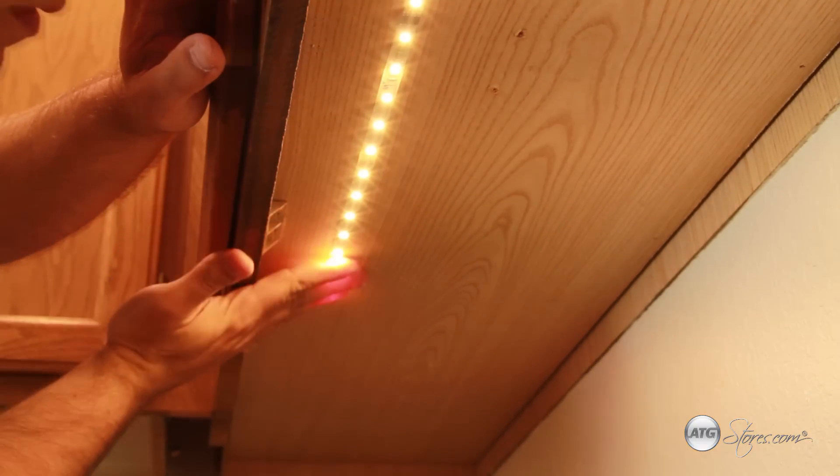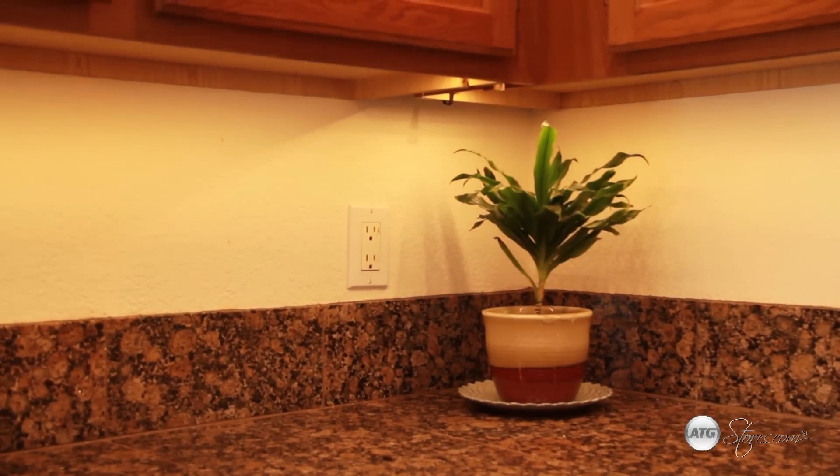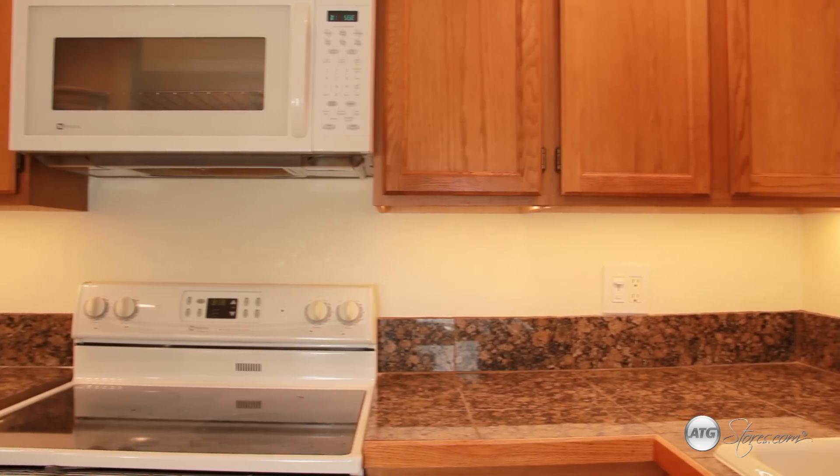Hi, I'm Jason for ATG Stores, and today I'm going to talk to you about installing under cabinet lighting. Under cabinet lights perform two main functions: task lighting and ambiance, helping you create a more functional and at times practical environment for your kitchen.